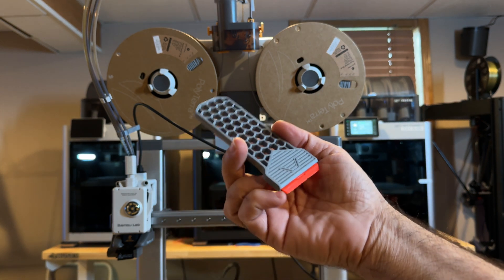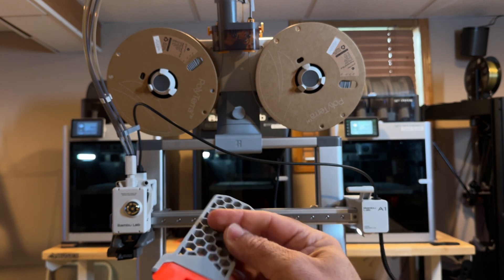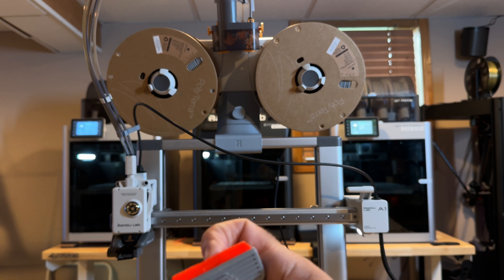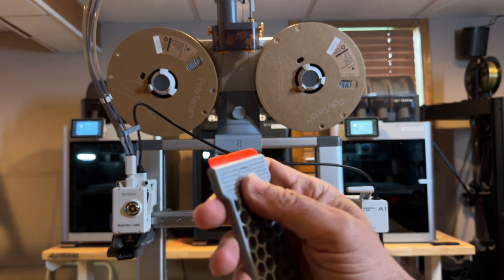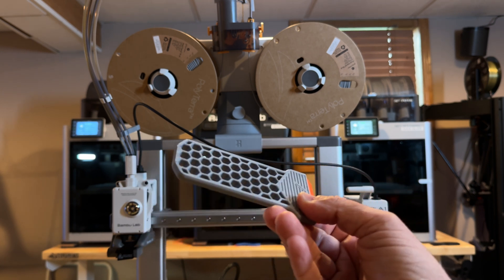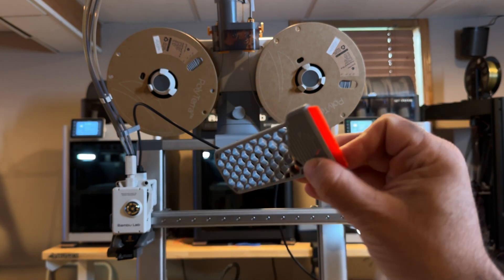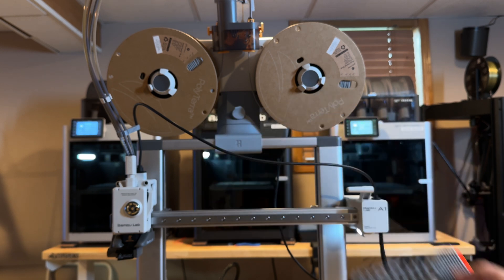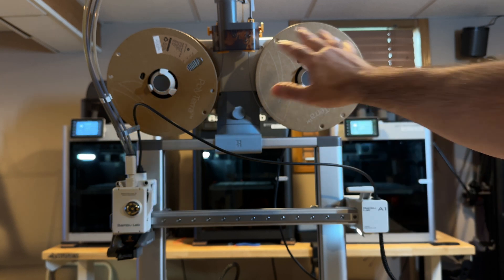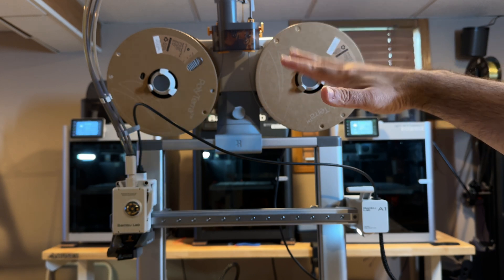For example, this scraper here was printed on this specific printer. The blade itself was printed in ASA and the scraper holder was printed in PLA — both from Polymaker. I also use Bamboo Lab filament, which prints absolutely flawlessly. The AMS Lite is what makes this printer very unique.